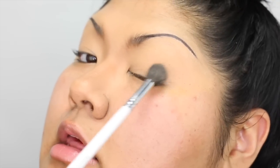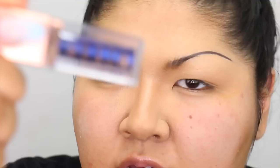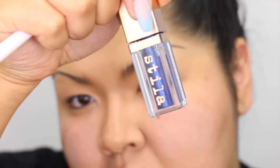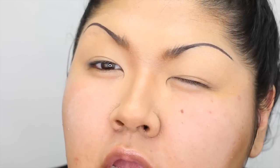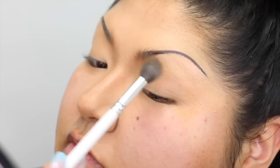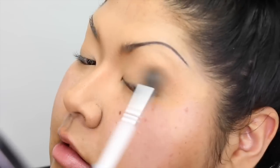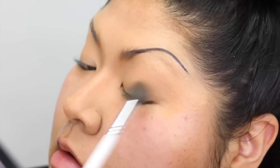I just lightly shaded out my eye and the nose, then I'll set it, and I'm gonna go in with the Stila Vivid Sapphire. I saw this picture of Cindy Crawford with this really frosty brow bone blue eye look, so I wanted to recreate it.